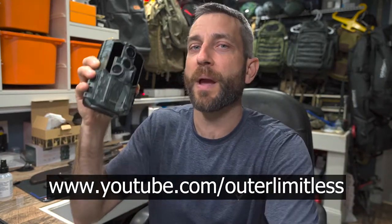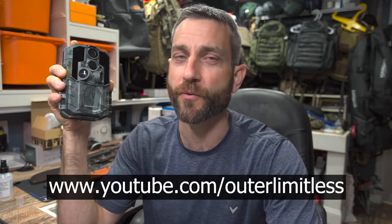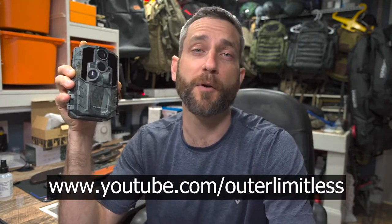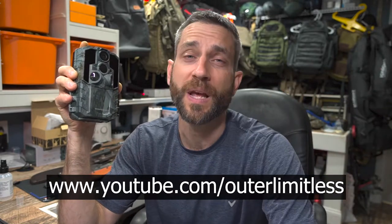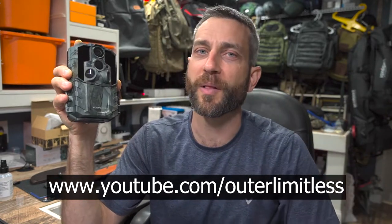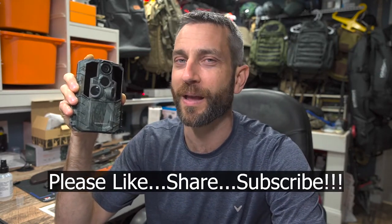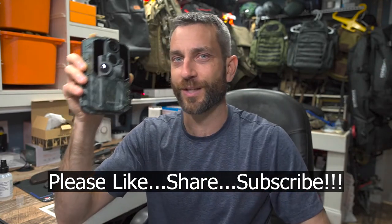For the rest of you — if you like this content, take a look at my Outer Limitless channel, which is more on the hiking, camping, and backpacking genre. On that channel I have everything from sleep systems, shelter systems, backpacks, knives, axes, and flashlights — you name it. That's my Outer Limitless YouTube channel. Thanks for stopping by. I hope you like what you saw and found it a little bit informative. If you like what you saw, please like, share, and subscribe. As always, thanks for stopping by — take care now, I'll see you soon.